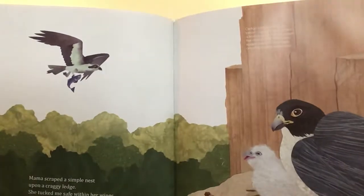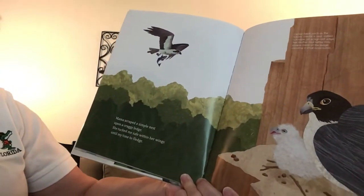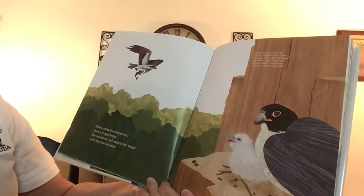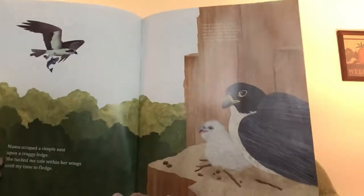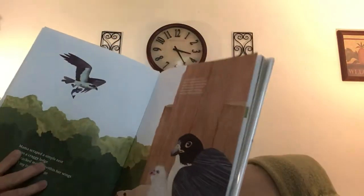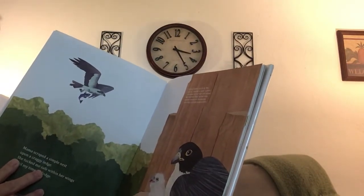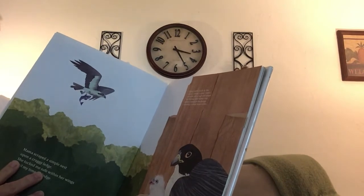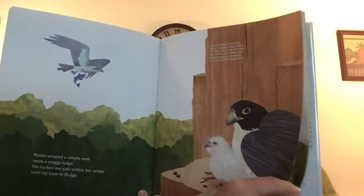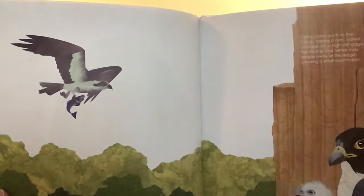Can you guess what these are? Mama scraped a simple nest upon a craggy ledge. She tucked me safe within her wings until my time to fledge. Because this little bird could be a fledgling. Certain birds, such as the falcon, create a nest upon a high ledge. And there would be the father bird bringing back dinner — a fish.